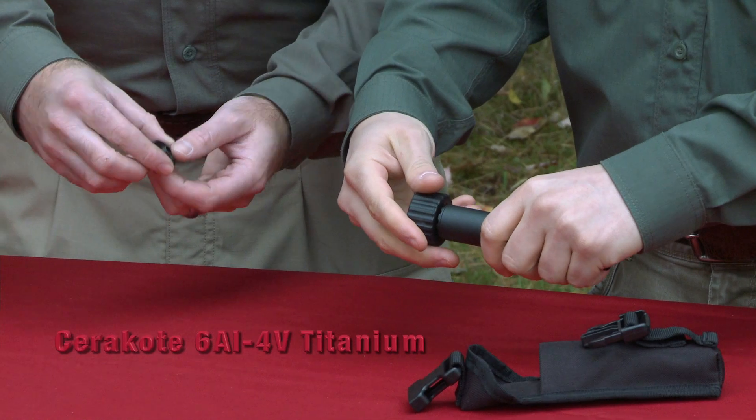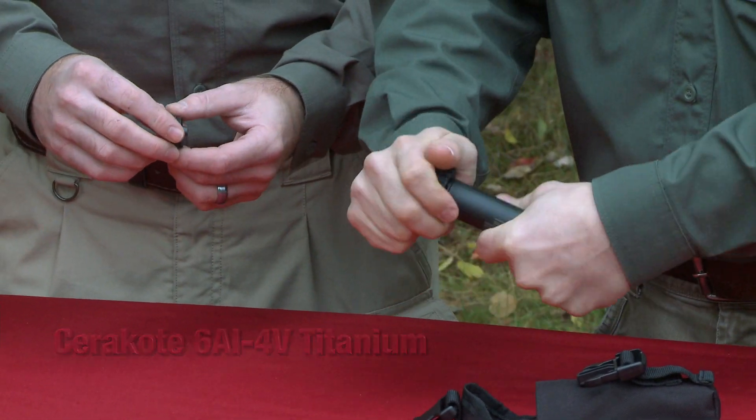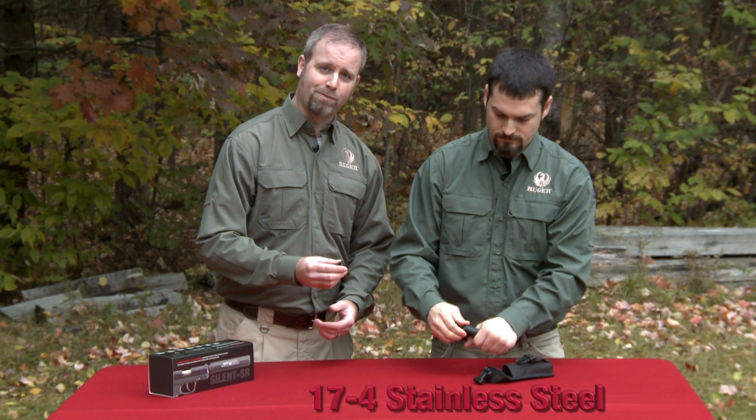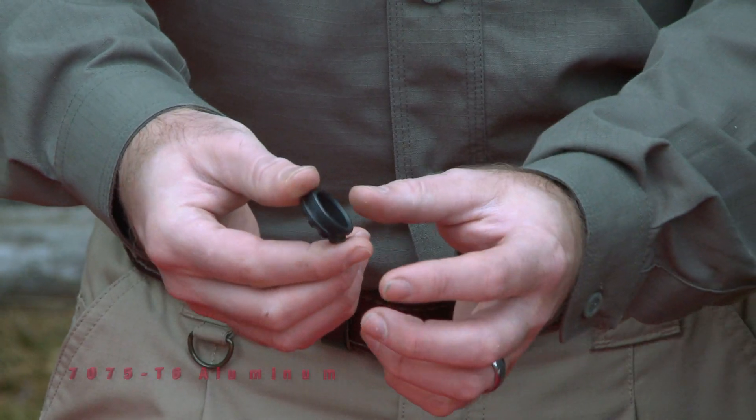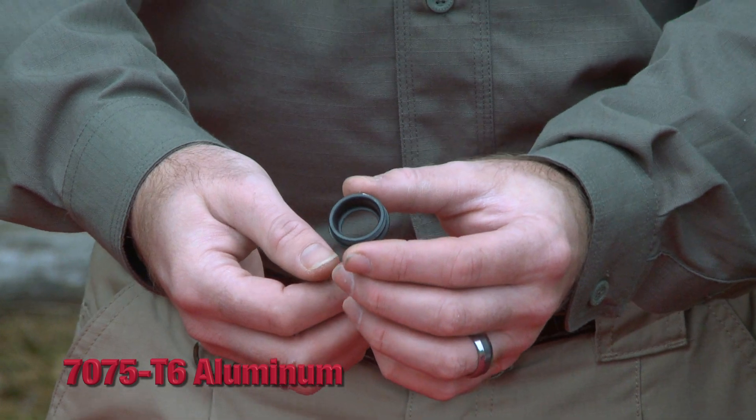The titanium tube is Cerakoted, as well as the front cap. The front cap is machined from a 17-4 stainless bar stock, as well as many of the other components. The rear cap is an aluminum component, also machined at Ruger.